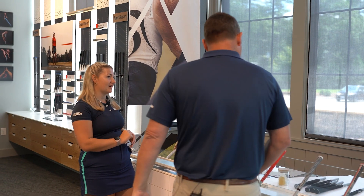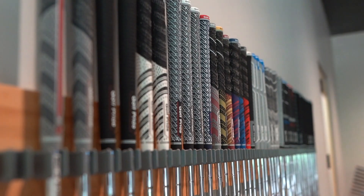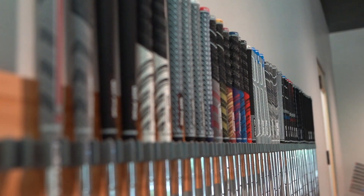Which one would you pick for that? I'm partial to the regular MCC Plus4 — that's what I like a lot. The Z Grip is going to give you the best performance in wet conditions, but you can't go wrong with either of those two.